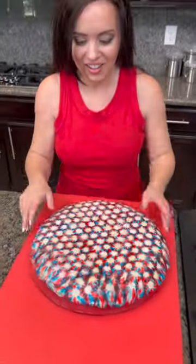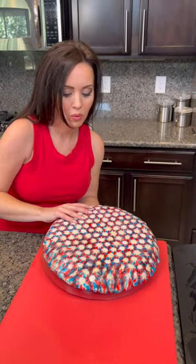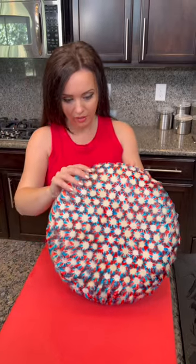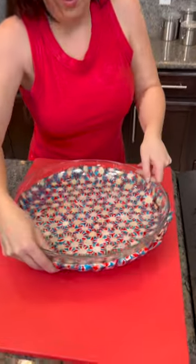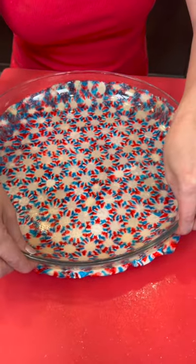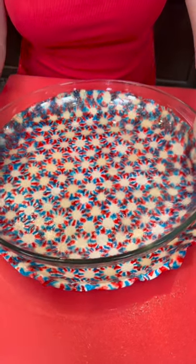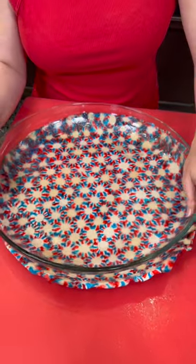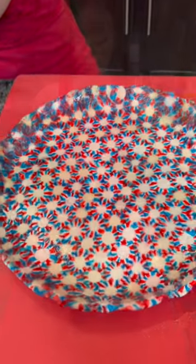Now I'm going to slide the dish out — be careful because it's still hot, don't drop it. Now the tricky part comes: separating the glass. Because we gave it a nice spray with our pan spray, it was relatively easy to remove. The pan is still hot so be careful.